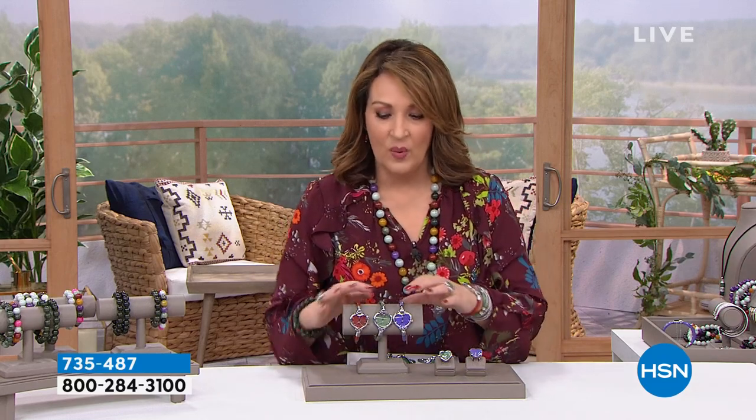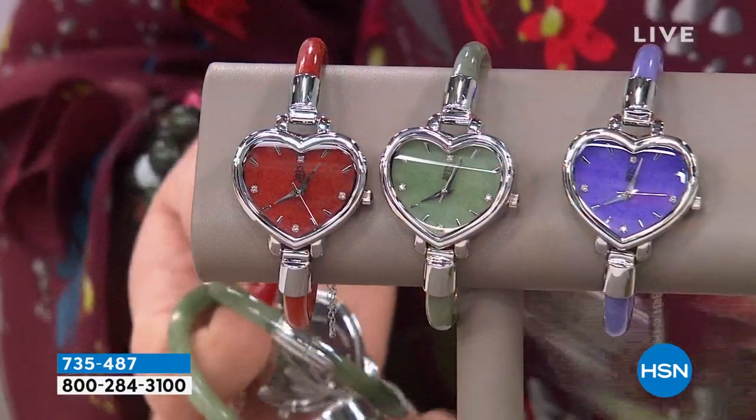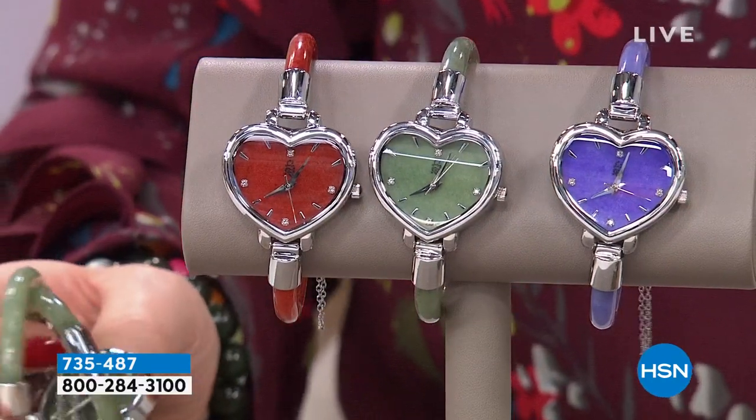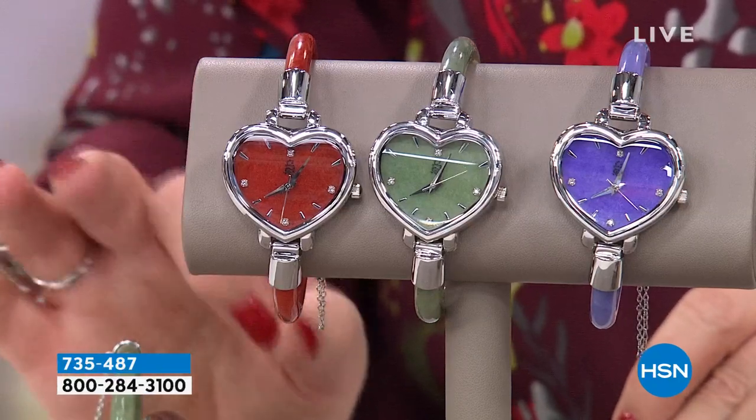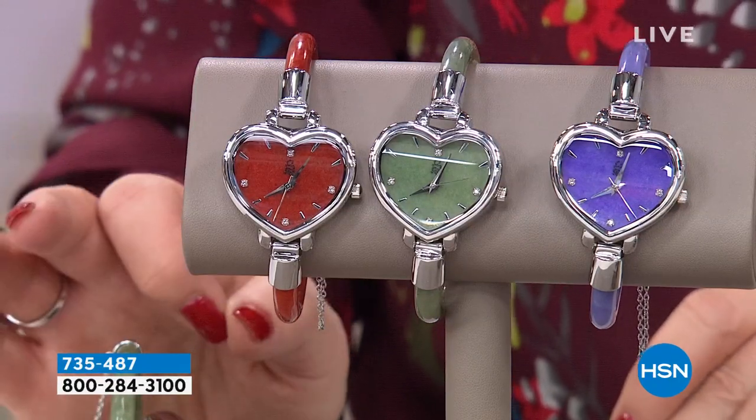Today you have three choices in this watch: red, green, and lavender, in three sizes — small, medium, large — and we may have some in extra large. The extra large fits over a seven-and-a-half-inch wrist. If you have a very large wrist, go extra large. Average to above average, wear large. Average, stick with medium. Very small wrist, order small.